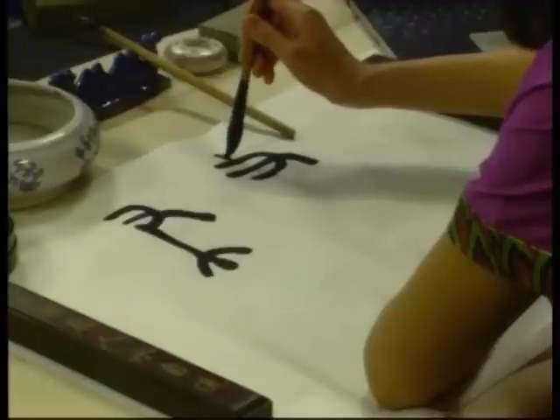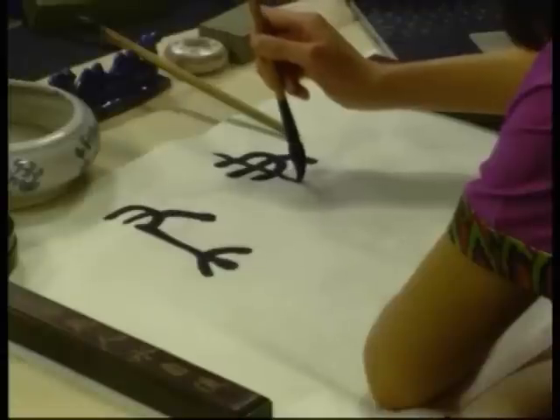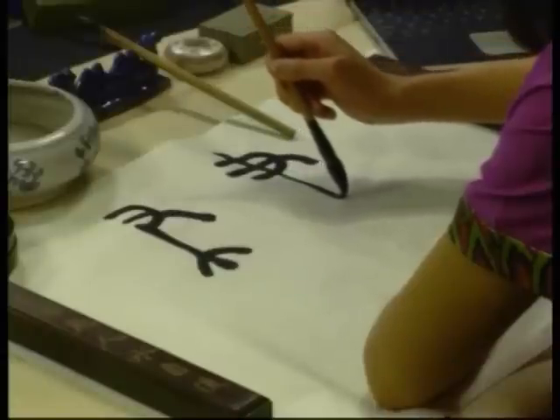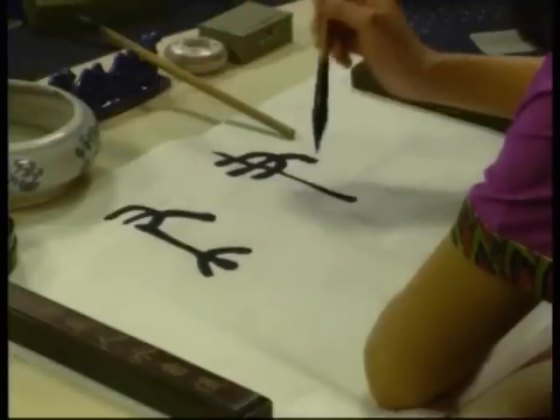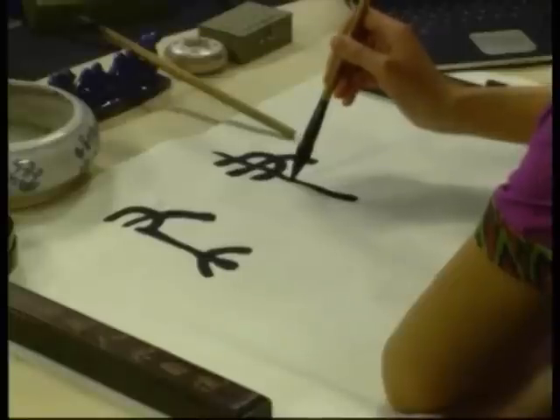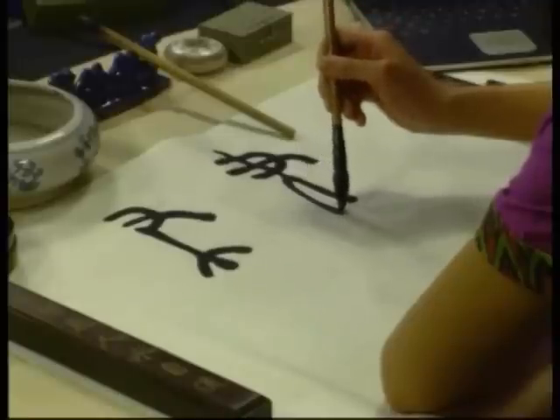Look, it is the same character. When you take this character and write it slightly more around it, then it becomes seal style calligraphy. The top part is still hand, and the meaning of 于 is brush.